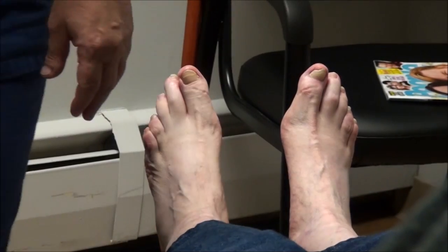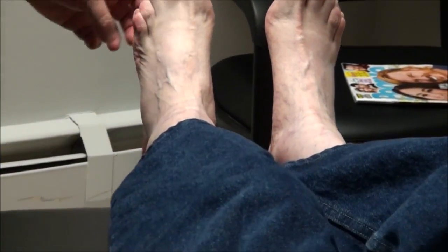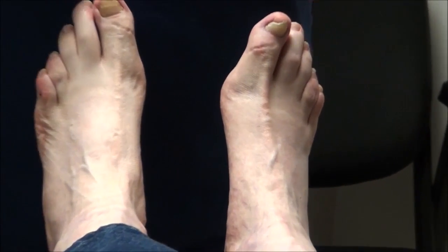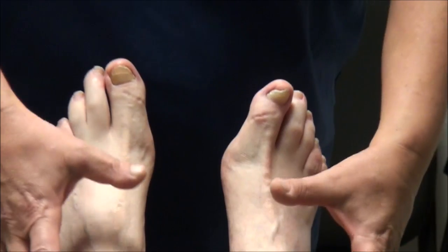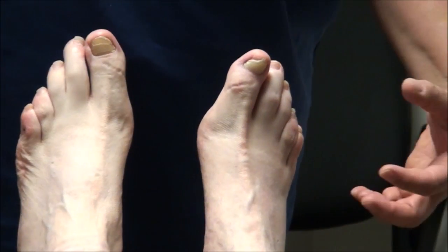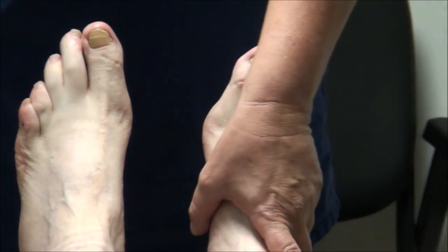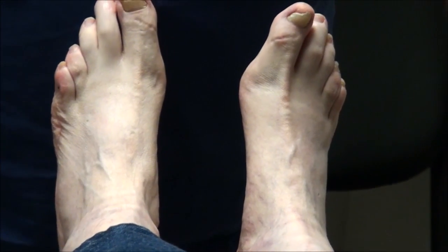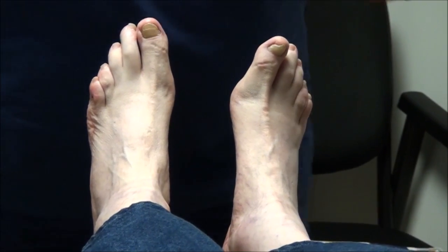Diabetic neuropathy will cause numbness or tingling out in your toes — I get that quite frequently — and then it will work its way back up toward the ankle symmetrically on both sides. So if you had some numbness and stabbing from sitting too long, that's more likely a sciatic nerve kind of thing.